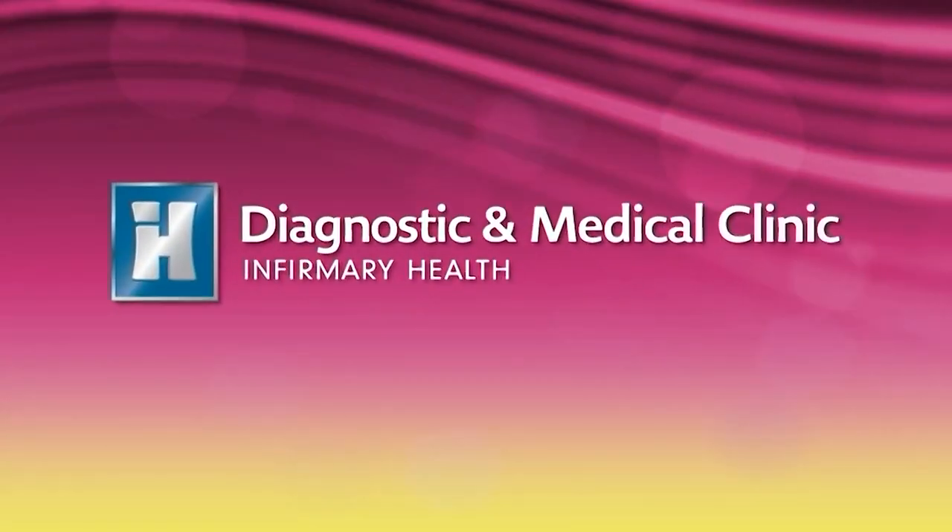Thank you so much for all of that well-needed information. If you have type 1 or type 2 diabetes, you know what to do now. We're popping up a number on your screen right now, so you can give that number a call anytime to schedule your appointment with Dr. Bothell today.